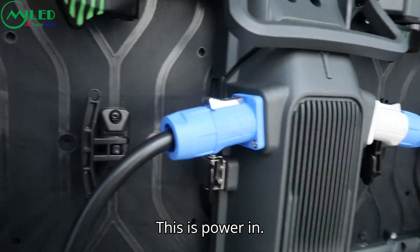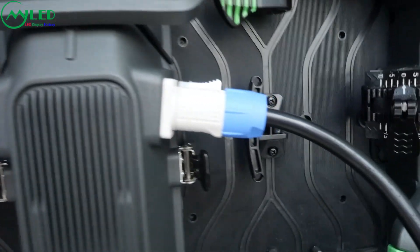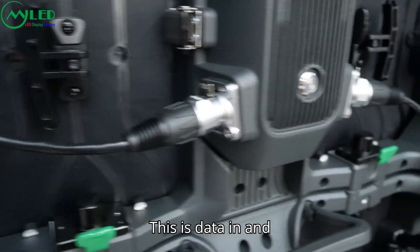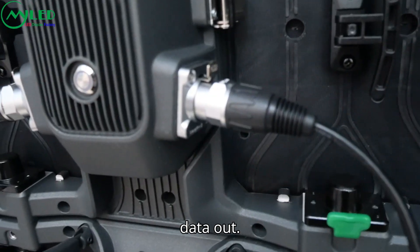This is power-in and this is power-out. This is filter-in and filter-out.